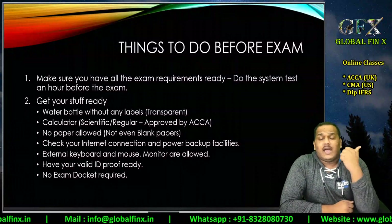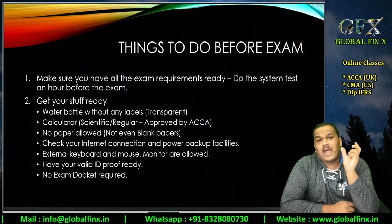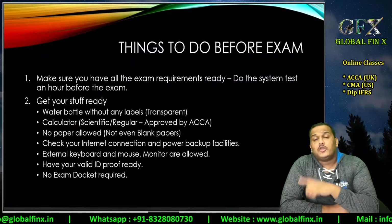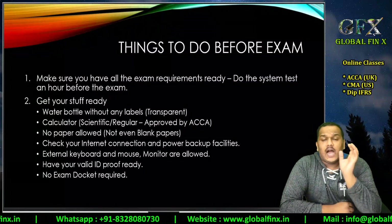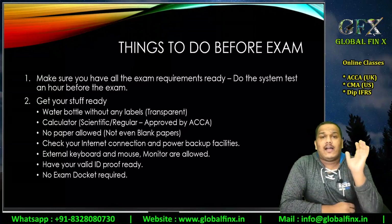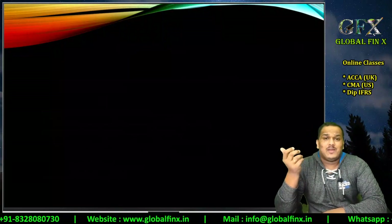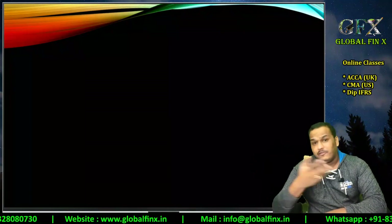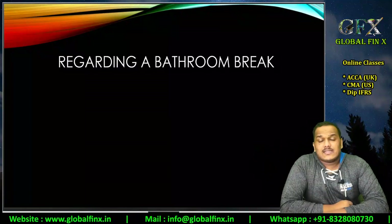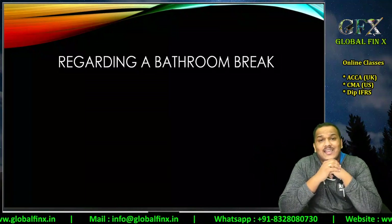You must have your valid identity proof — an Aadhaar card, PAN card, passport, or equivalent. If you are below 18, you should have a guardian or parent present with their valid ID proof. At Skills Level or Professional Level it's unlikely, but if you are an exceptional case, make sure your guardian is ready with valid ID.